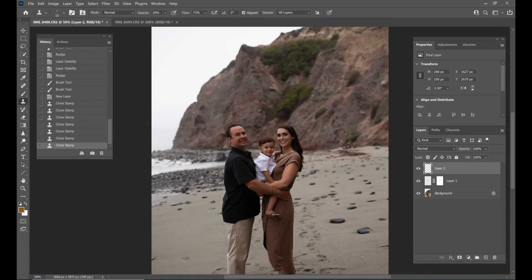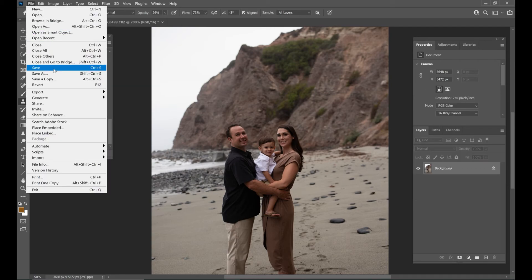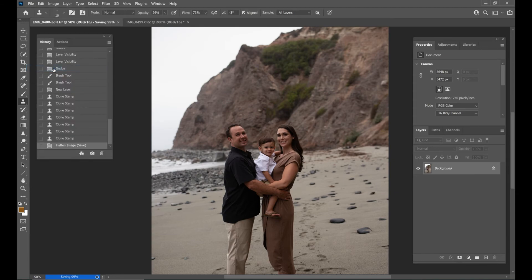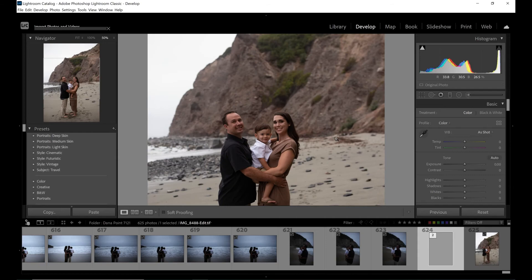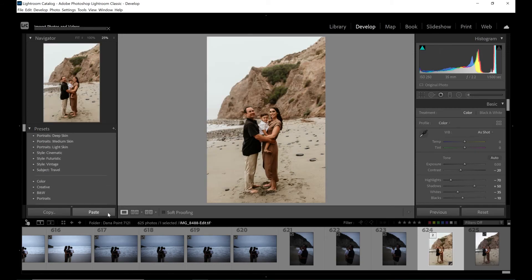I think that looks really good. So now at this point I would flatten the image — layer, flatten image. And then we would go to File and hit save in Photoshop. I'm not going to save as or save a copy, I'm going to save. Now it's back in Lightroom and I can just edit it however I would edit it. I have some settings saved so I'll just paste those on here.